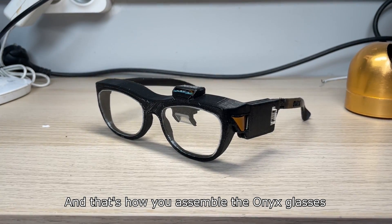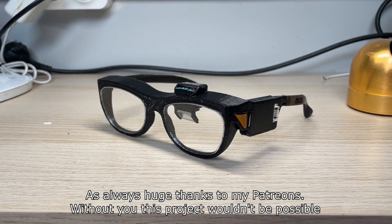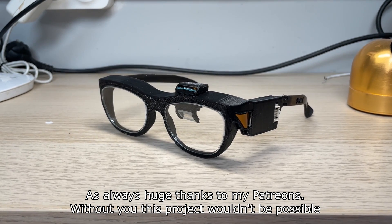And that's how you assemble the Onyx glasses. As always, huge thanks to my Patreons — without you this project wouldn't be possible.